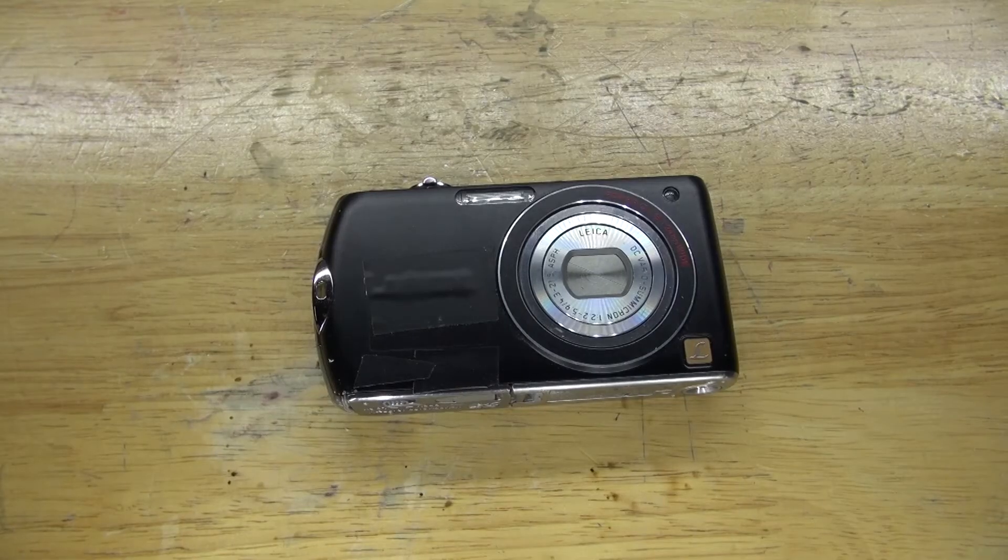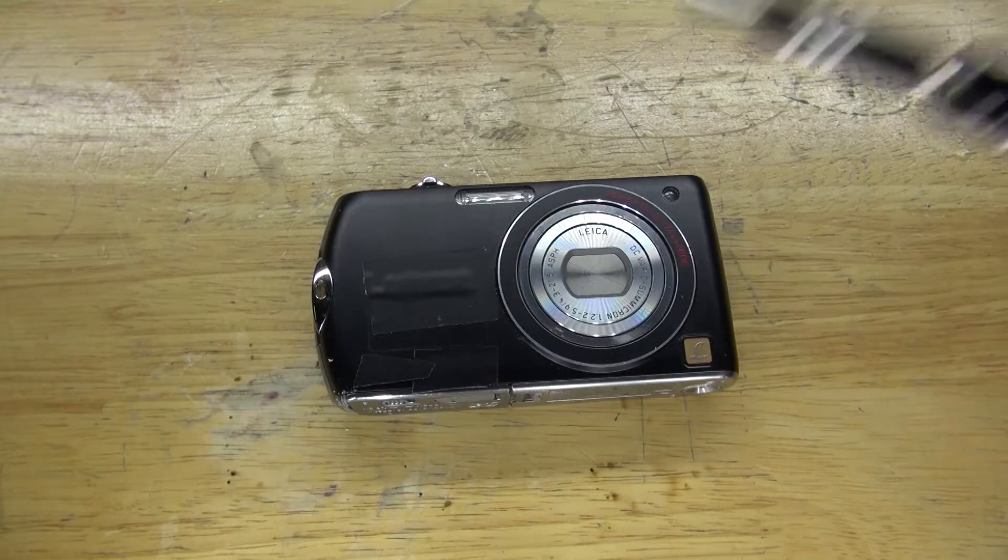Hello, and welcome back to SciTaiTech. In this video I want to do a teardown of this old digital camera. I'm curious to see how it works and I want to see if there's any components that are worth salvaging. Let's get started.